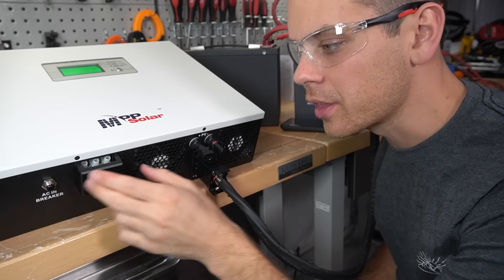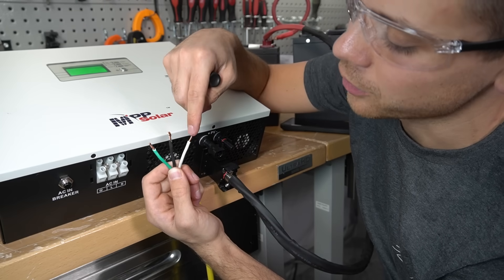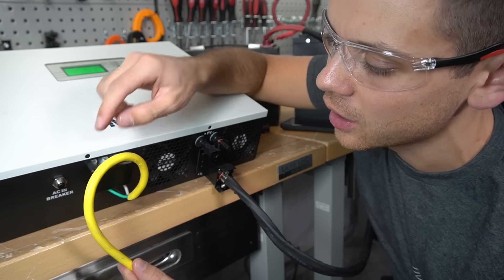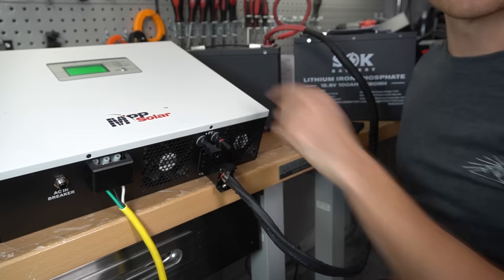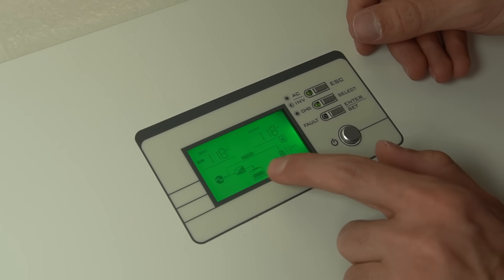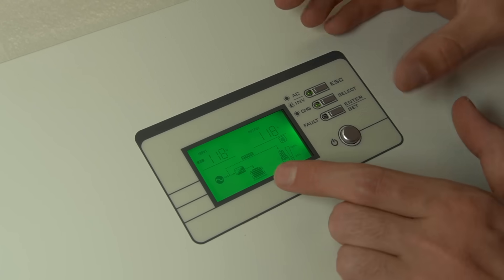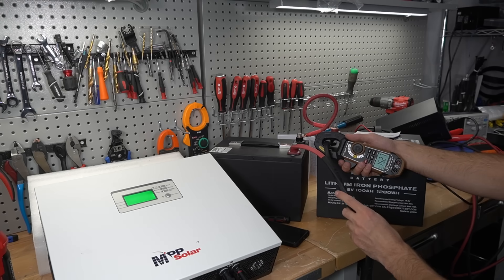Now we're going to test the AC input with the grid. I have an extension cord that can handle 15 amps — green for ground, black for line, and white for neutral. On the input we have ground, L for line, and N for neutral. Shove these in and tighten them down. When you install this, the cable could get yanked out and create a very dangerous situation, so you need to secure it. Now we've plugged it in — it shows AC input voltage at 120 volts. It's powering the AC output with the AC input and we're charging the battery. We have 15 amps going into the battery at 24 volts.